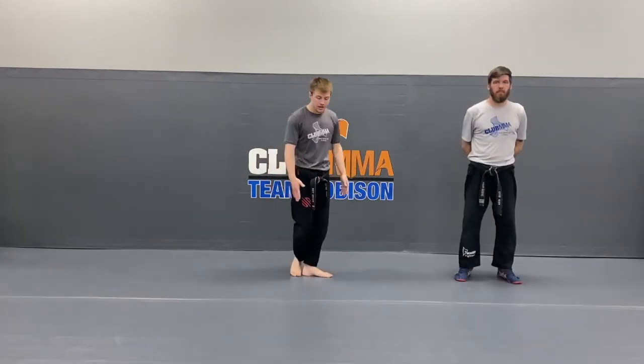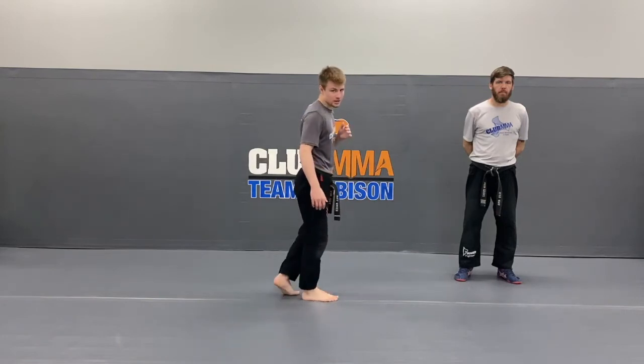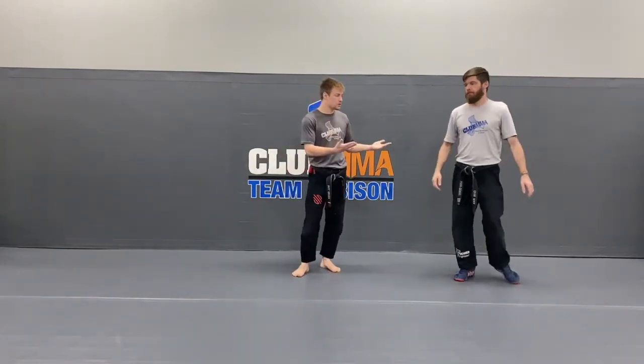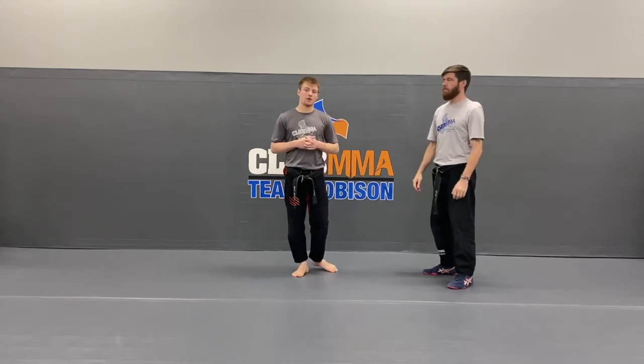Okay guys, we just got done reviewing our side kicks — we did the static side kick, the slide-up side kick, and the step-behind side kick. Now we're gonna work on a little self-defense. So I've got my partner, Coach Gears. If at this time you have a partner that can train with you, grab him really quick — either a parent or a sibling — grab him and bring him over. Parents, this is what we're gonna do — we're gonna work on the headlock self-defense.